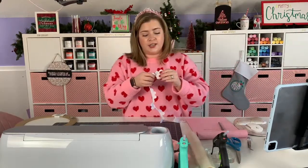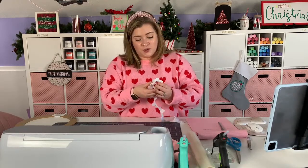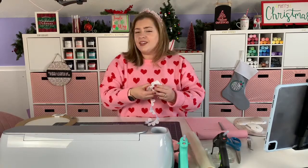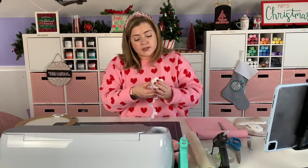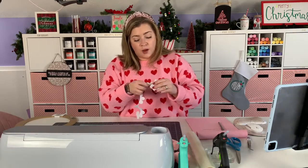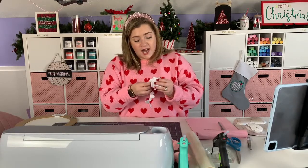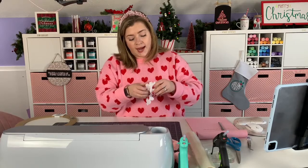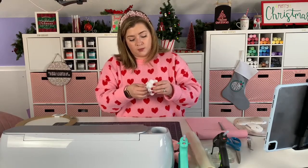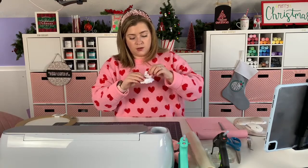So we're going to be talking all about the rotary blade today and I'm so excited to dive into these different tools. I was having a little bit of trouble deciding how I wanted to go about the Cricut Maker series because there's just so much to cover, but I finally feel like I had a breakthrough this week and got my thoughts organized.